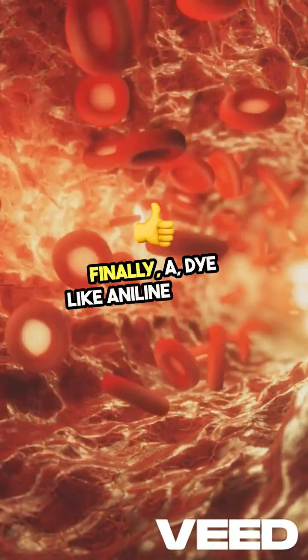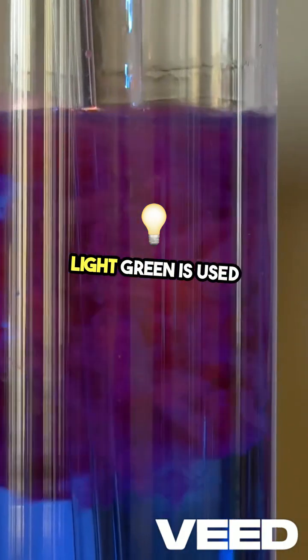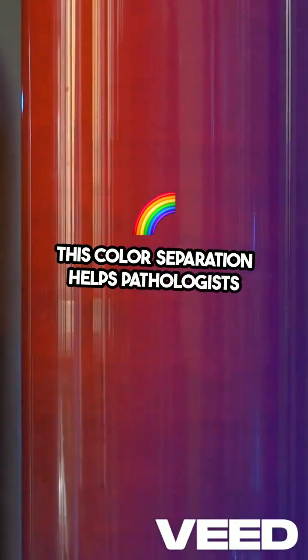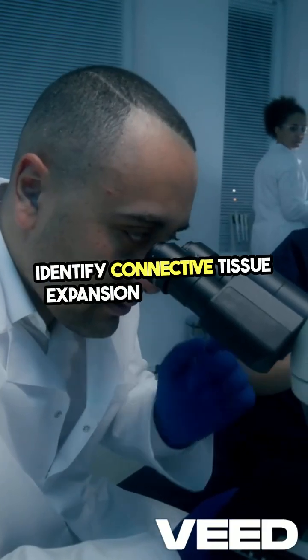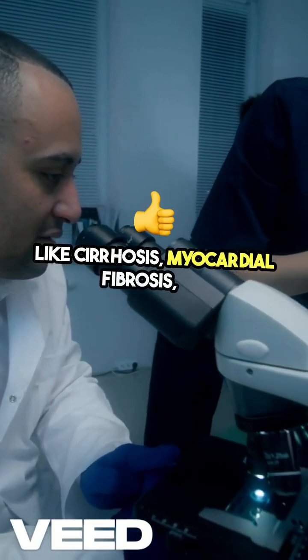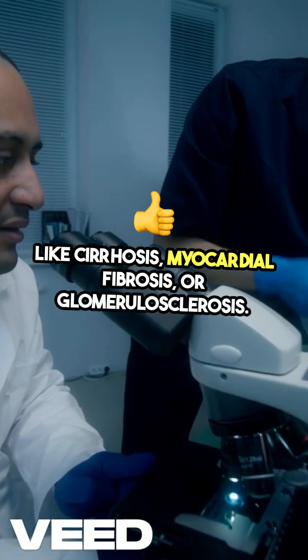Finally, a dye like aniline blue or light green is used to stain collagen and connective tissue, creating a vibrant contrast. This color separation helps pathologists clearly identify connective tissue expansion in conditions like cirrhosis, myocardial fibrosis, or glomerulosclerosis.